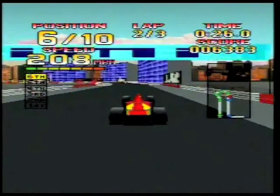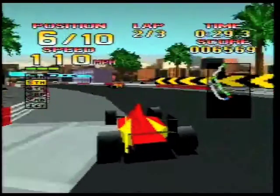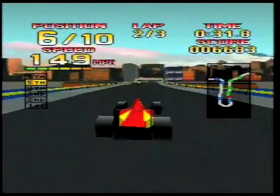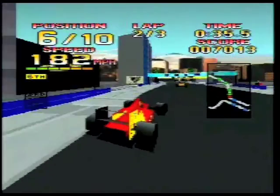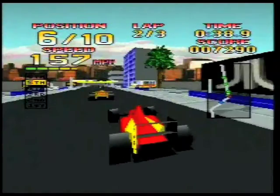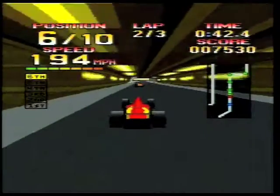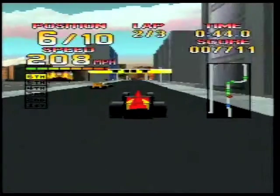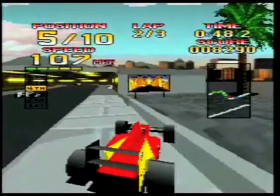Another credit I could give to this game is the collision detection isn't dodgy. Now there are a lot of 3D games — especially a game I'm going to review later, I'm not going to say what it is — that have pretty bad collision detection. But this game, past all that, seems to have no bad collision detection at all. So that's another great thing about this game.